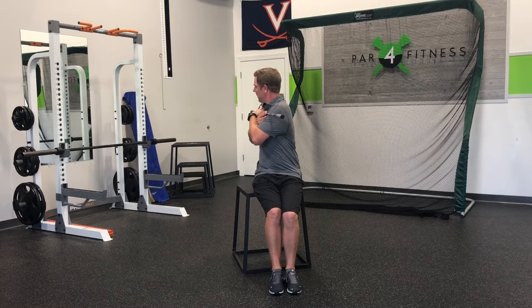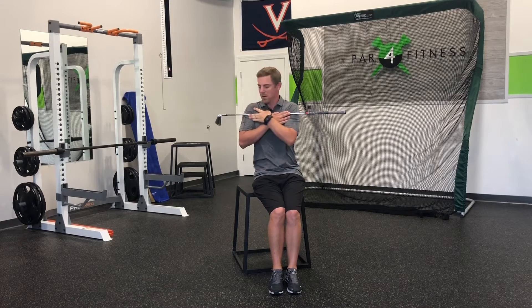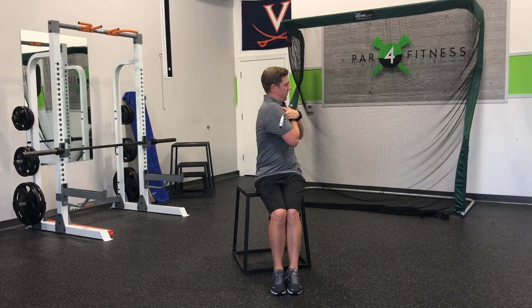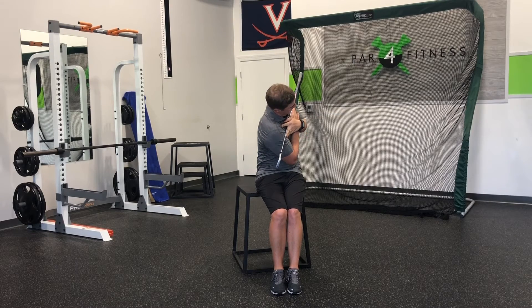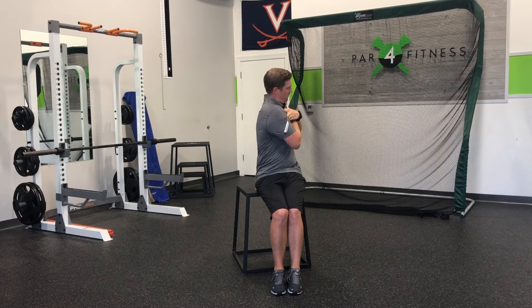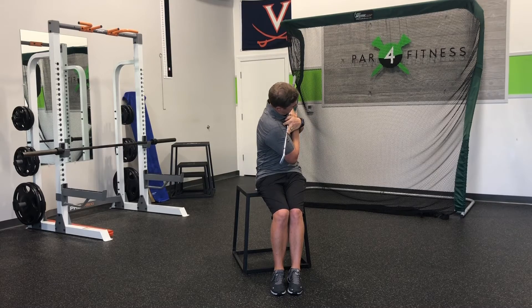Most of us never rotate through our full range of motion, so this exercise is designed to give you full rotation along with side bending. This is exactly the same motion that we need to go through in the golf swing, so coordinating it both ways is very important for an aging golfer.